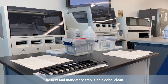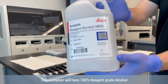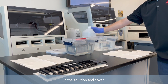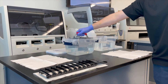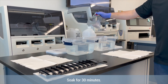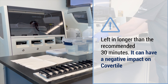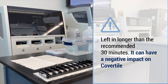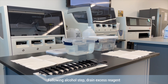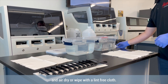The next and mandatory step is an alcohol clean. This container will have 100% reagent grade alcohol. Place the cleaning rack in the solution and cover. Soak for 30 minutes. If the rack is left in longer than the recommended 30 minutes, it can have a negative impact on the cover tiles. Following this alcohol step, drain excess reagent and air dry or wipe with a lint-free cloth.